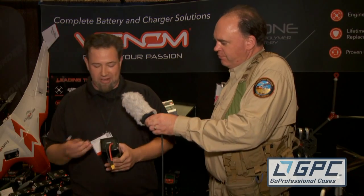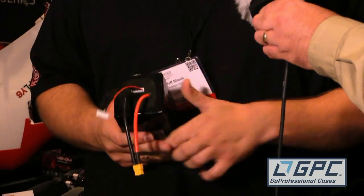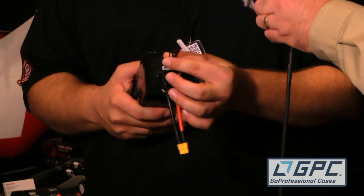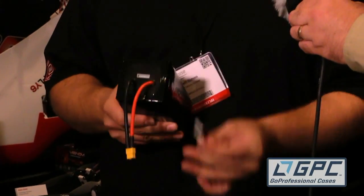One of the other things we're showing off here at the show is this innovative technique of being able to remove the balance leads out of our high capacity batteries. We found that a lot of people damage their batteries by accident by damaging the wires on the balance lead. If you remove the balance lead from the equation, you can put it in the airframe and not have to worry about it being tangled up. And if you do happen to damage this cord, we can always get you a new one to make sure that your battery stays in service for a long time.